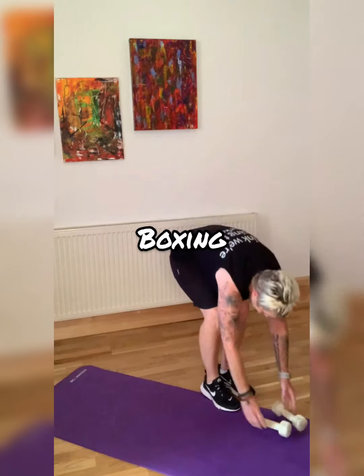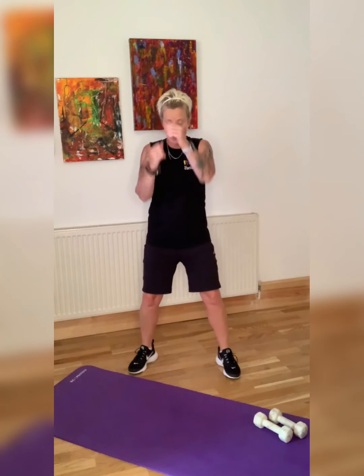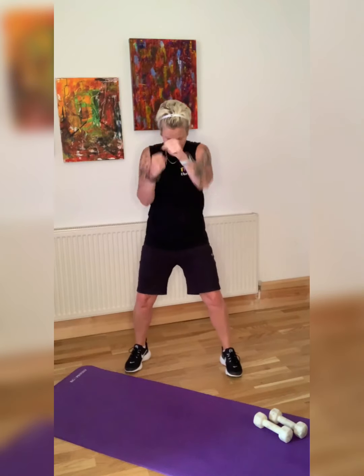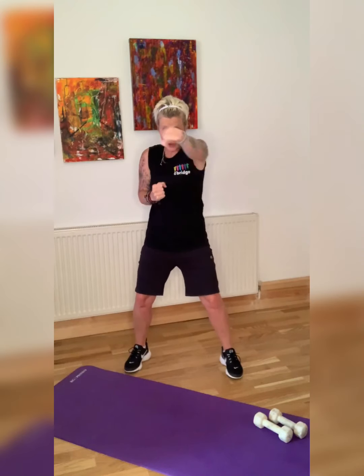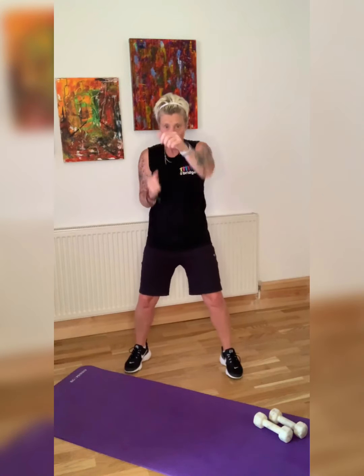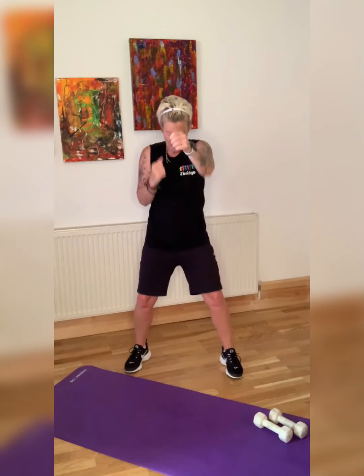We are going into boxing. Come on — side plank next, 20 seconds each side, quick changeover. Shadow boxing — all boxers do shadow boxing, it's good training. Come on, guys — slow it down, really punch out. Speed — that's it.